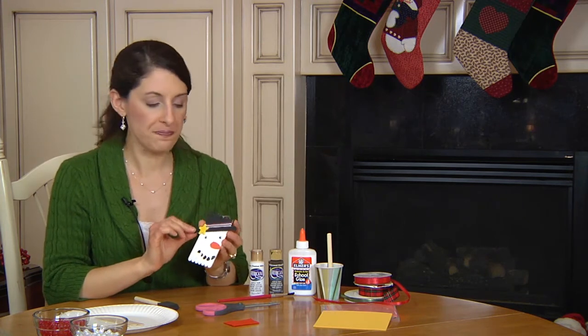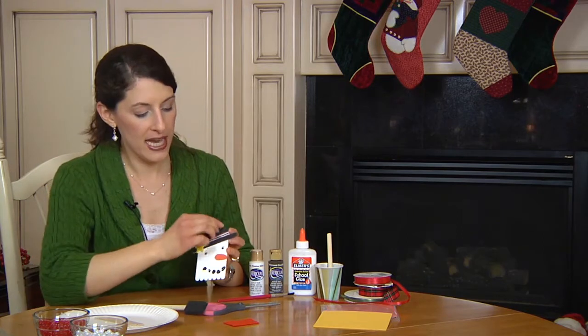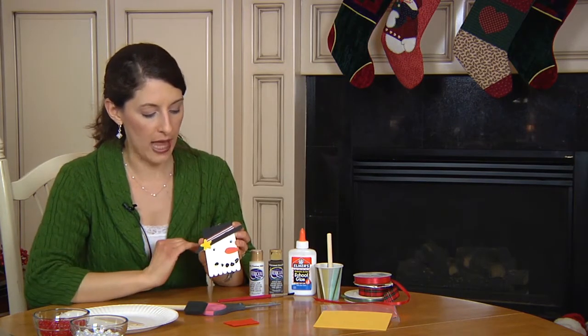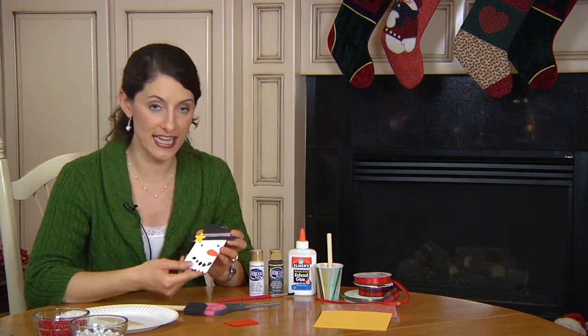Once that's glued on, you're then going to take your black paint and your paint brush and paint across so that all of the top part where the diagonal hits is all black. Once that's done, you're going to have the white face, the black hat, and then you just need to add the details.